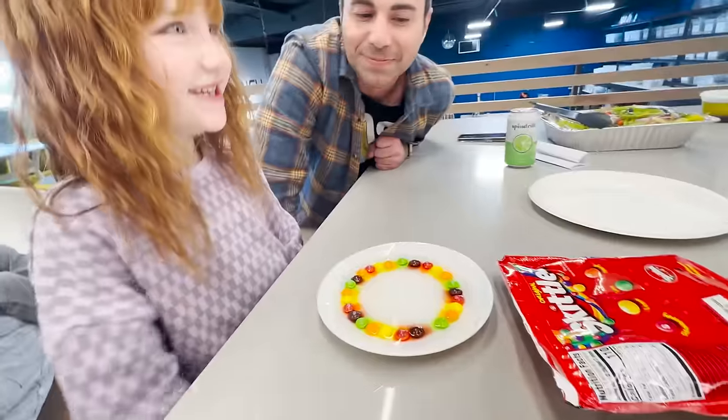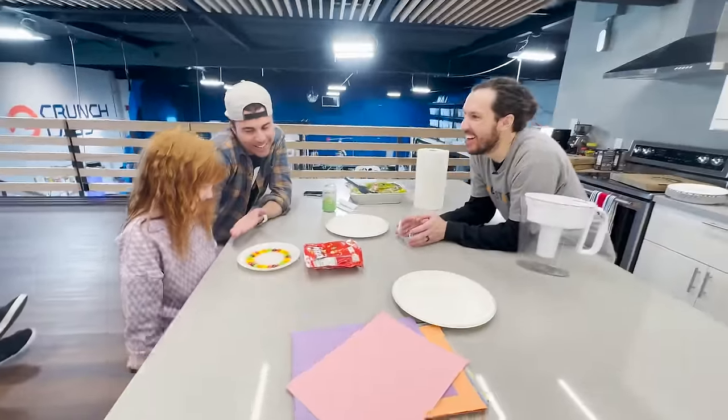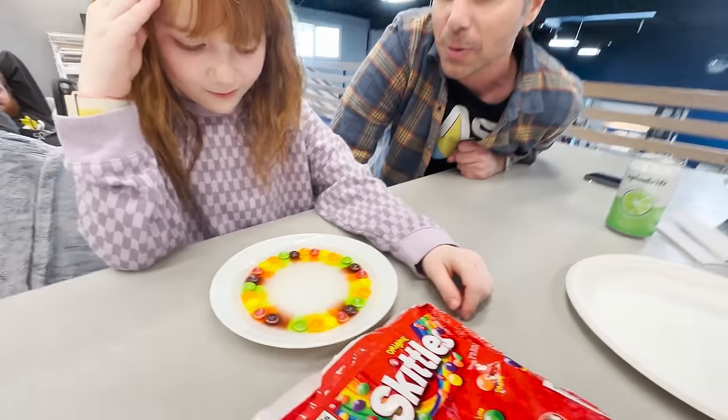That is cool. Wow, I didn't know you were a little mad scientist. She's a mini Mark Robo. Yeah, we knew. Dad didn't know, but we knew. Give me some, Adley. That's wild.